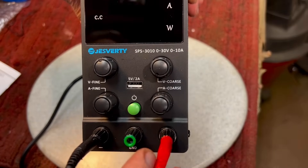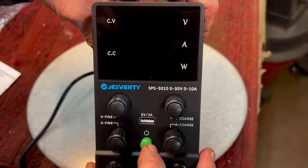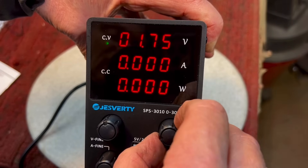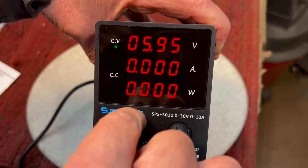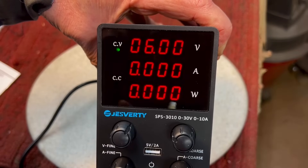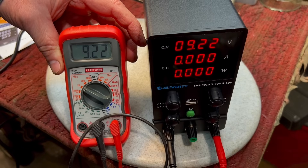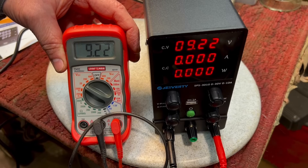We'll turn the power on and you can see our display. Let's say we wanted six volts — we bring the coarse adjustment as close as we can to six volts. There we go, 5.95. Then we take the fine and bring that up right to six volts exactly. And there we go. Let's check that out with our meter and see how close this is. You can see it's exactly the right current. We'll move it up a little bit to 9.22 — you see 9.22 on the meter. So this is an extremely accurate power supply, and you can check a lot of different things.